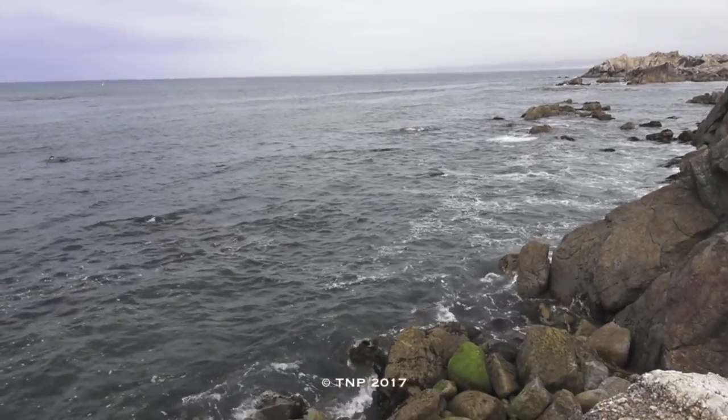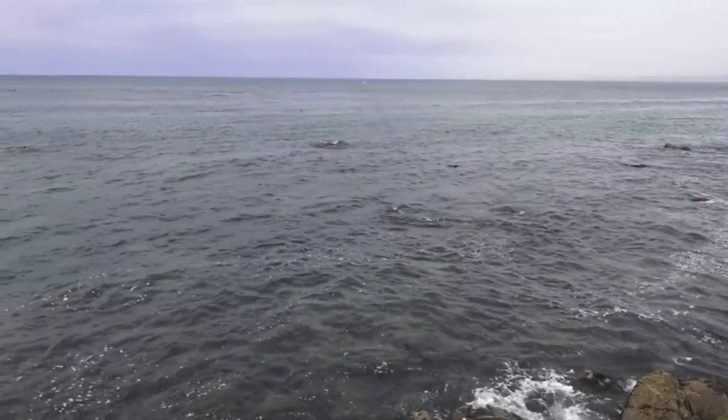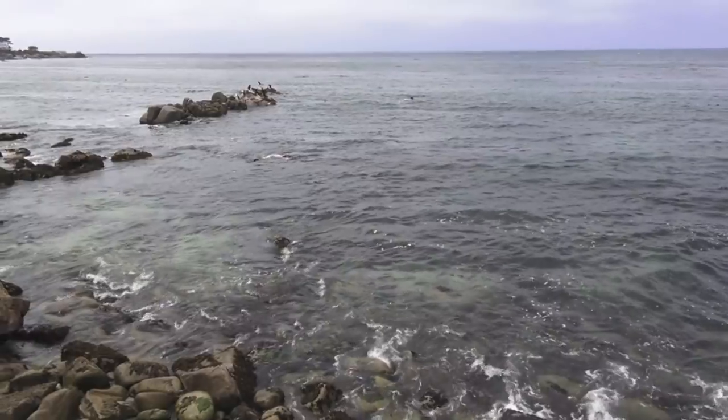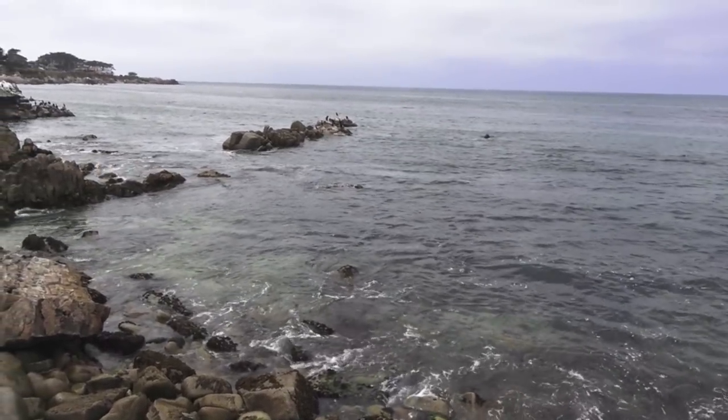Kind of a cloudy day here on the Pacific Ocean. This is the location for this in-field Nut and Fancy fixed blade knife review. It is a dive knife, which will open up a very interesting philosophy of use discussion.